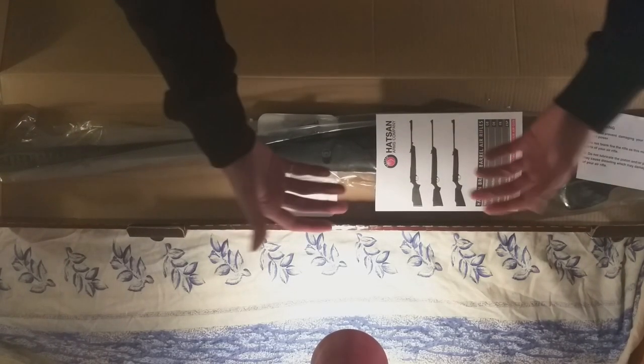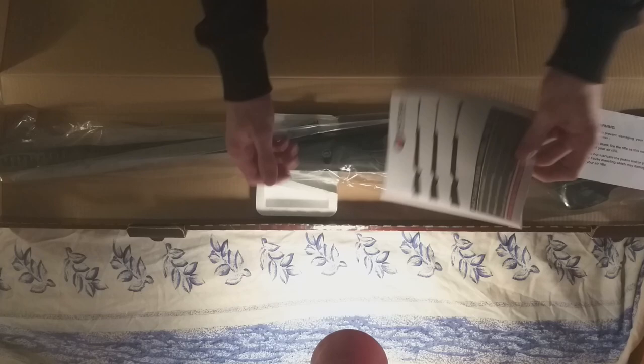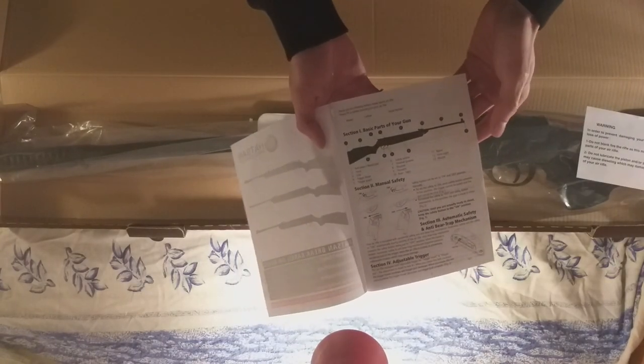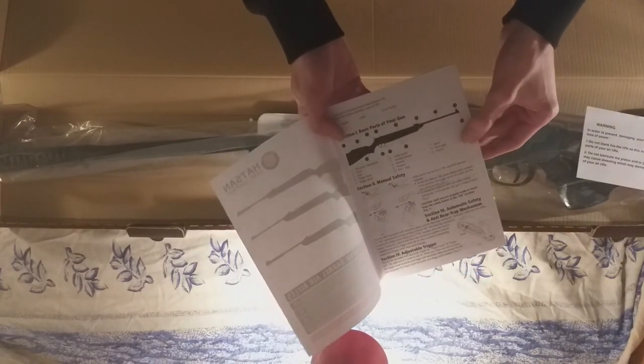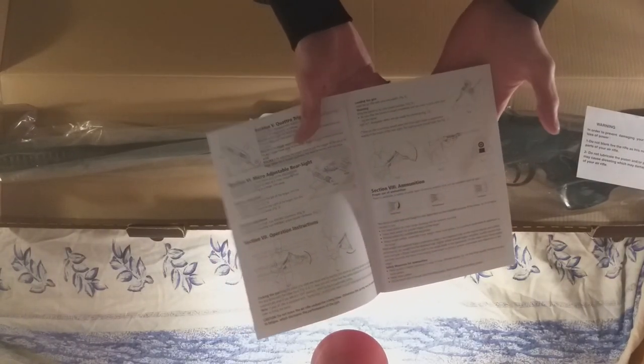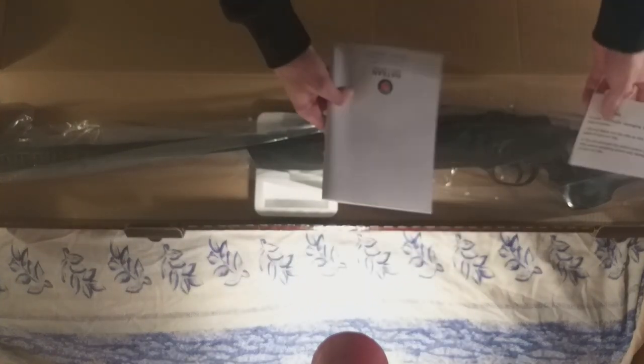There she is. As usual, we'll start with the manual. It's your basic Hudson manual — just some general information about air guns in general, not specifically this type of air rifle, but overall the rules, safety concerns, etc. Nothing too special.